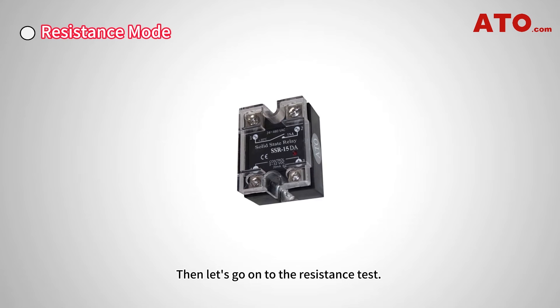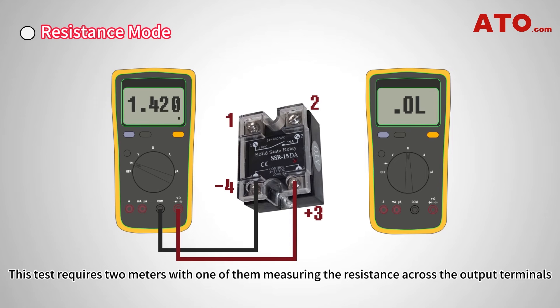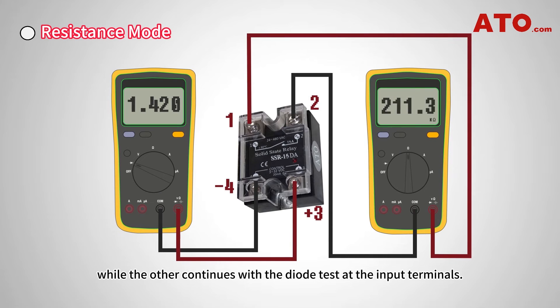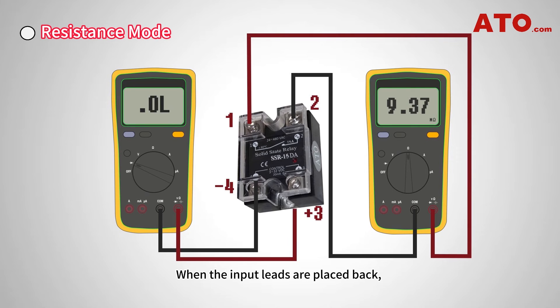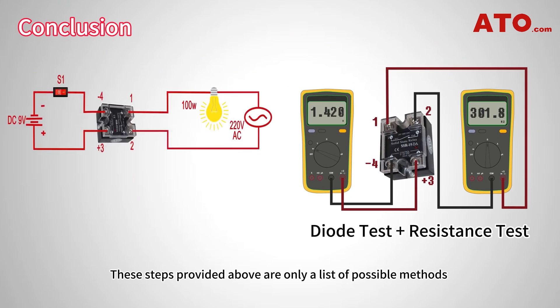For the resistance test, two multimeters are required: one measuring the resistance across the output terminals, while the other continues with the diode test at the input terminals. When voltage is removed from the input terminals, the multimeter shows OL, indicating an open circuit. When the input leads are placed back, the resistance at the output will drop down to the milli-ohm or kilo-ohm level.